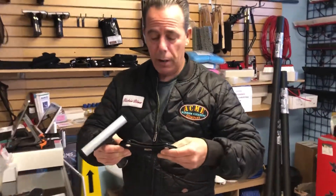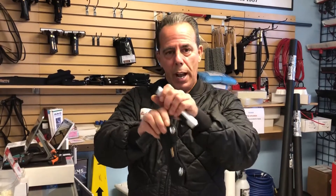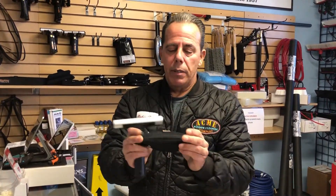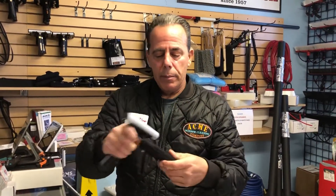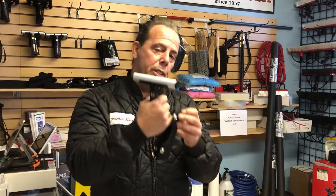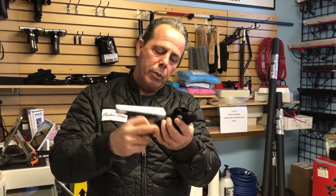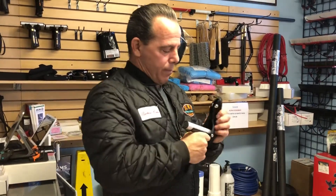Handy sleeves — just so everybody knows, these are designed to be super tight. Sometimes if you get one and it seems like you can't get the snaps on it, it's because sometimes the material in the corner isn't pushed out all the way.